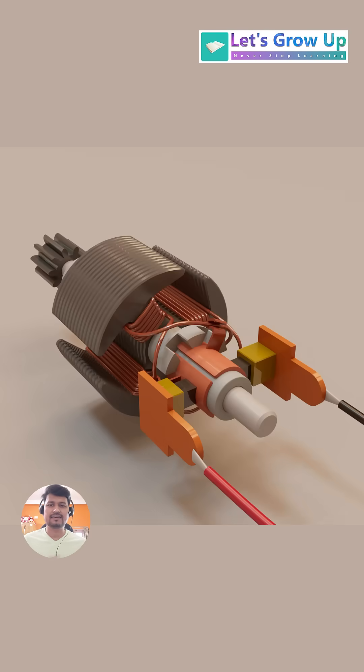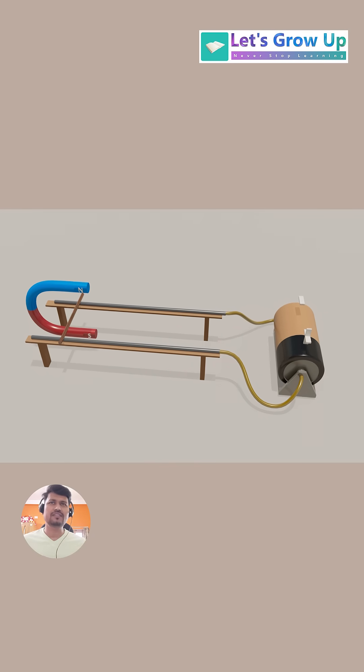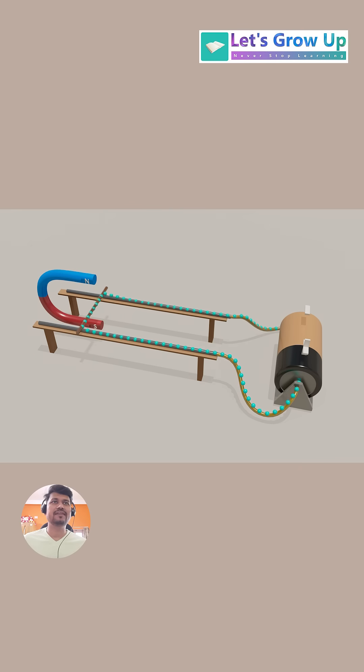This is a DC motor. The DC motor works based on the principle of the Lorentz force, or the motor effect. We will learn this with a simple example. This principle states that when a current carrying conductor is placed in a magnetic field, it experiences a mechanical force.